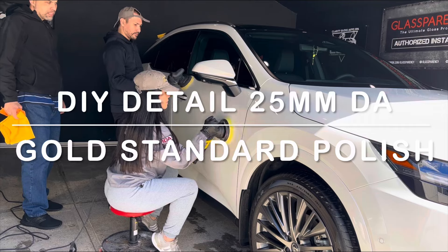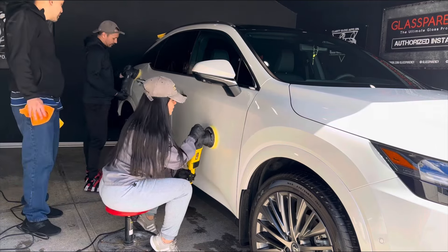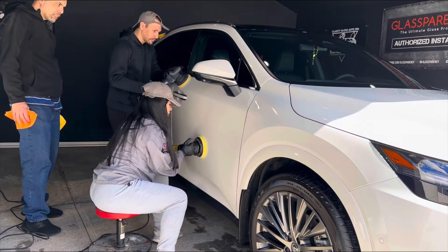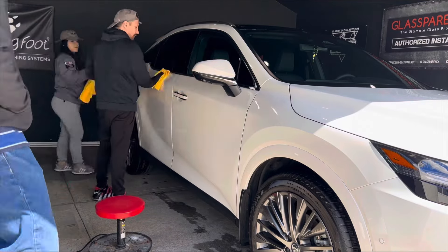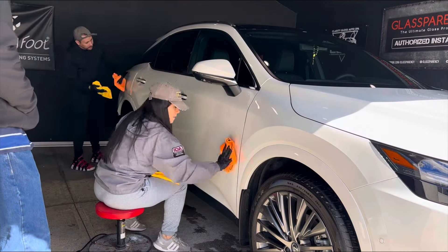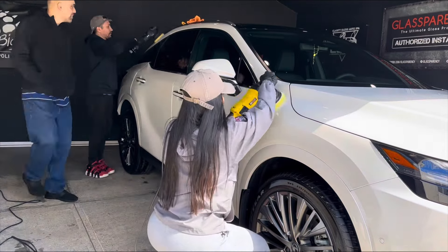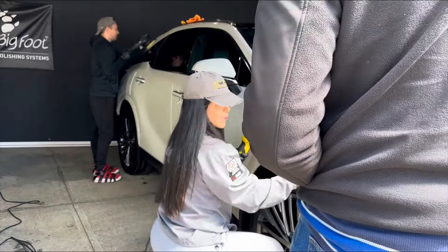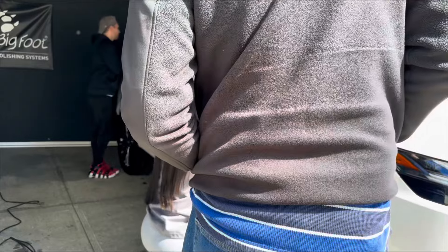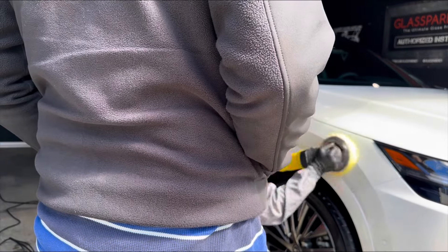Once we're done with the decontamination, we're up to the polishing, which you've all been waiting for. Here are my quick thoughts on the DIY Detail 25mm DA. My wife is showing Stephen V how to hold the polisher — keeping it flat on speed setting three — just quick and easy. She's going to show him on some curves, and Stephen V was also using it off-screen. He really enjoyed this polisher.